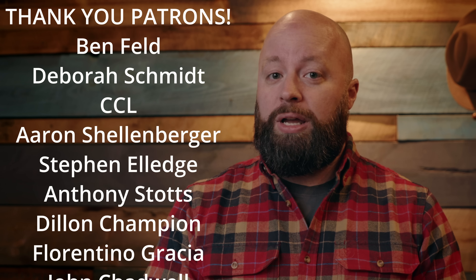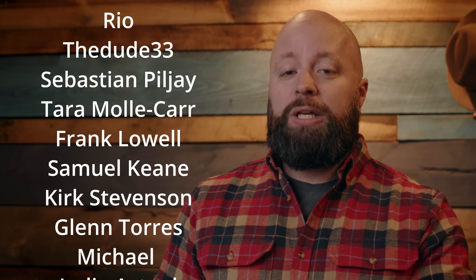Well, that wraps up the third annual flannel shirt guide. The 2022 edition is in the books. Thank you so much for watching — I really appreciate it. Thank you especially to my patrons; it's because of you that I'm able to do videos like this. I'll catch you guys next time.